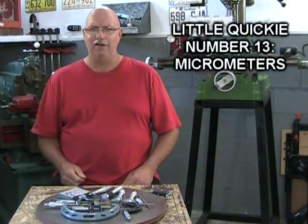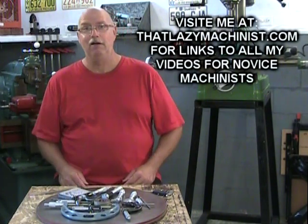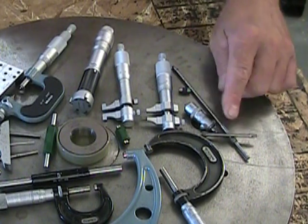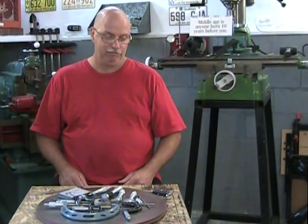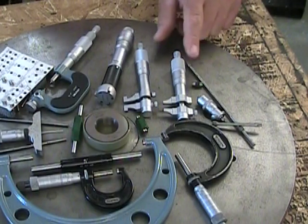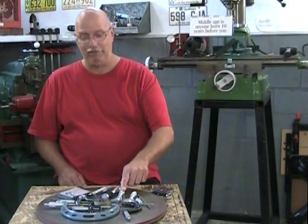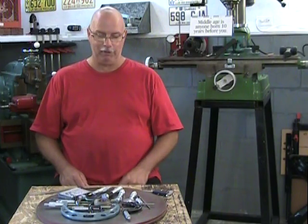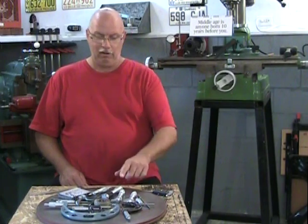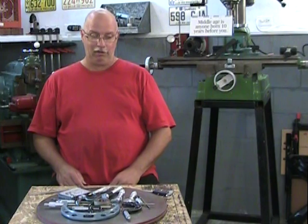Today's quickie is all about micrometers, and we have quite a spread before us. To my left here is a small set of stick mics, some inside micrometers — an imperial 0.2 to 1.2 inch and a 25 to 50 millimeter metric one. We have a three-contact bore mic, very accurate, and this one is a 25 to 30 millimeter version.